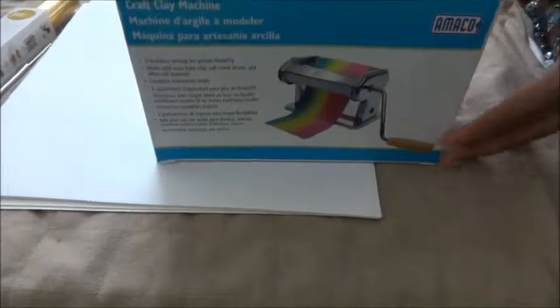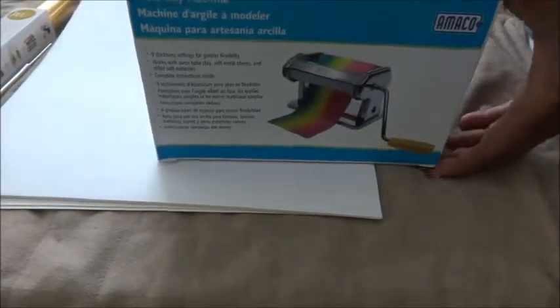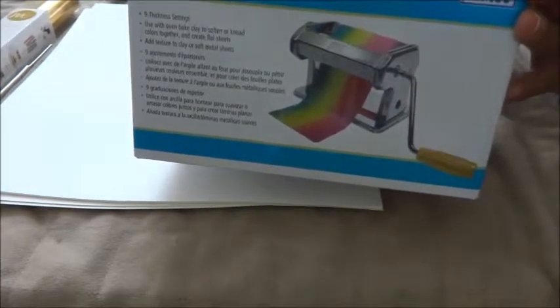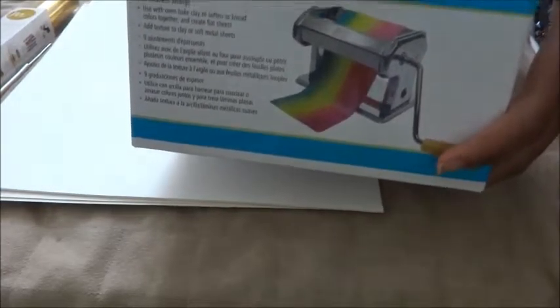This I purchased to start a project — it's a pasta machine that you use for clay, and I'm going to make some clay tiles. I had a 50% off coupon and that's the only reason I went this morning to get this, because I didn't want somebody else to get it.